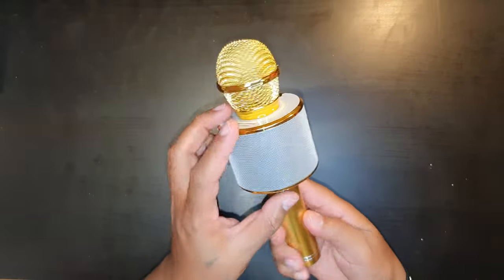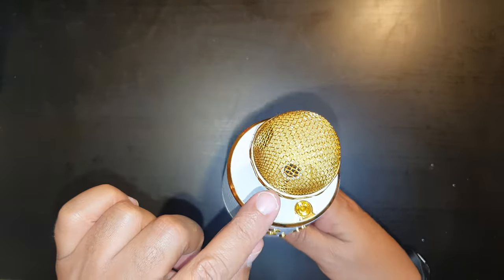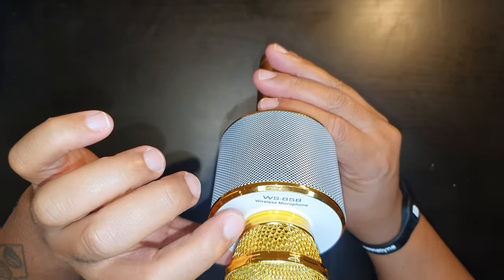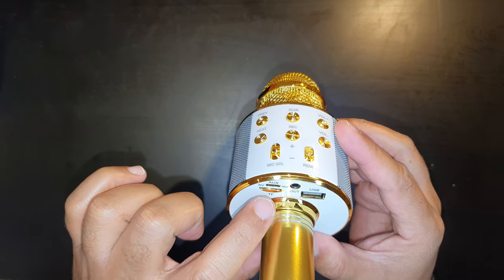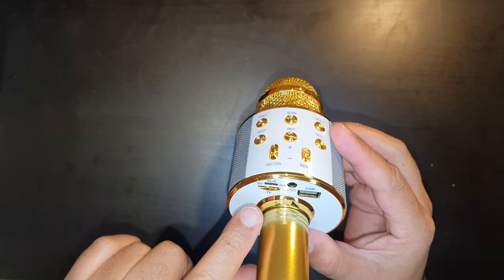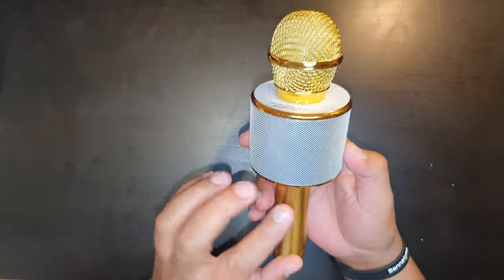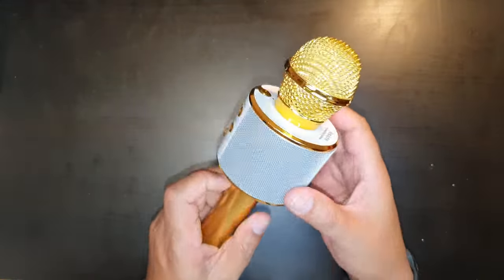Let's have a quick look at the microphone. This is the gold edition. At the top we've got the power button and the microphone, and the model name WS858 wireless microphone. At the bottom there's an aux port and a micro USB charger port, a micro SD slot, an aux connection, and a USB connection. On the front there's a nice grill protecting the speaker inside.